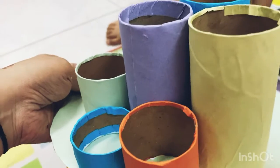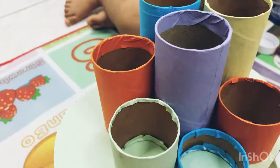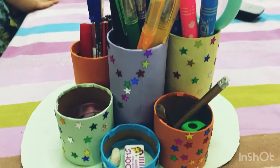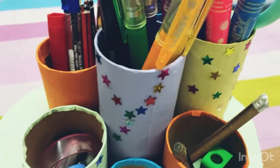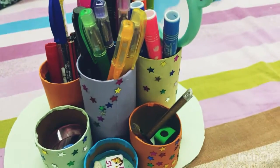So it will look like this after fixing all the rolls. We used different sizes of rolls — you can cut any size according to your need. My daughter decorated it with colored stars. You can use any decorating material. Thank you for watching our video, please like, share, and subscribe to our channel.